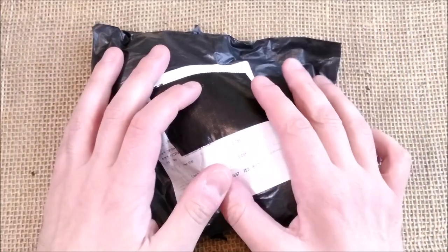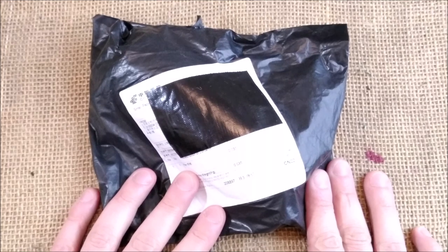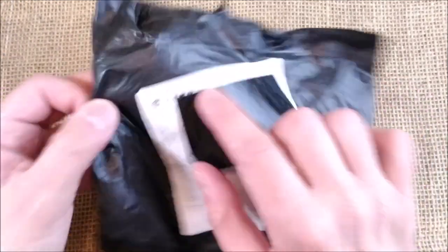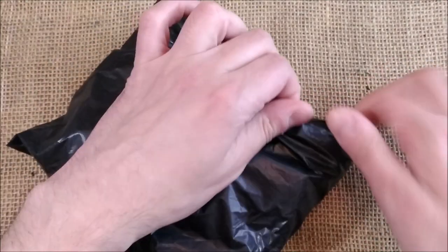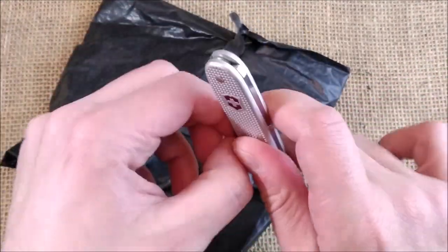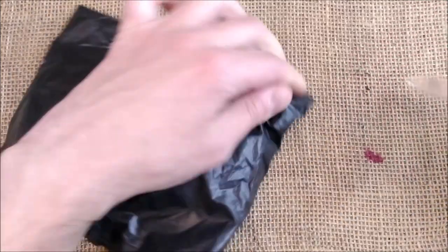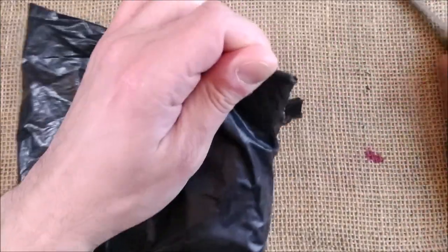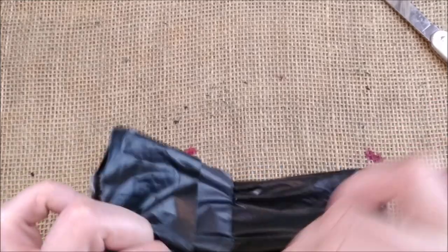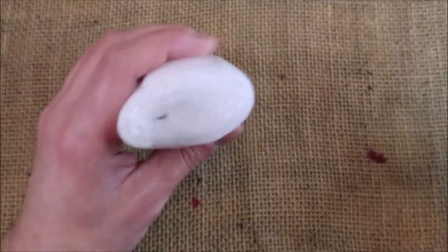Hi, welcome back to ODE YouTube channel. Today we are here for another unboxing video. I want to make it kind of short. And as you can see, this is a hand mail from China, comes with lots of plastic. And here I have my Victorinox Solo to open this package. Let's see what we have here inside. So, the first part is out and we have this protective thing.